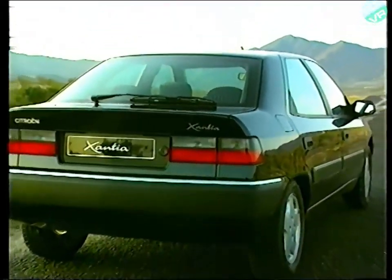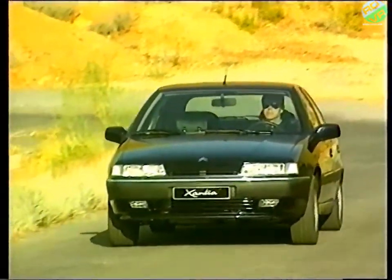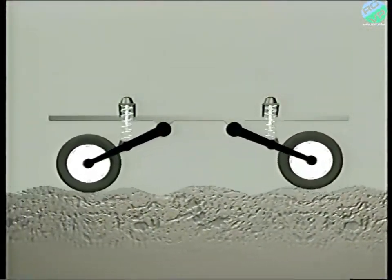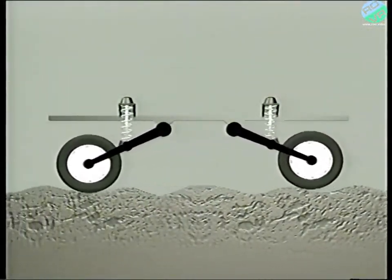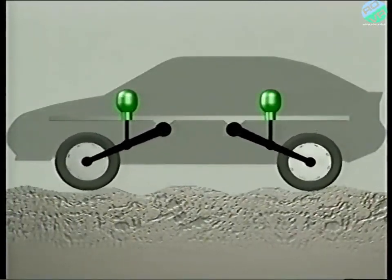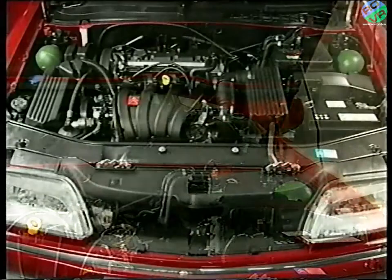What we see today is the result of many years of development resulting in significant advantages in the active safety of our cars. In the Xantia and XM, the conventional road spring and shock absorber are replaced by a hydropneumatic sphere. These are immediately visible when you're working on the car.